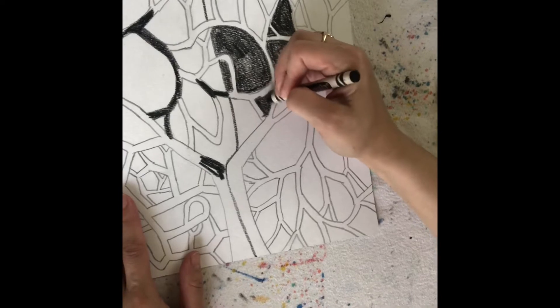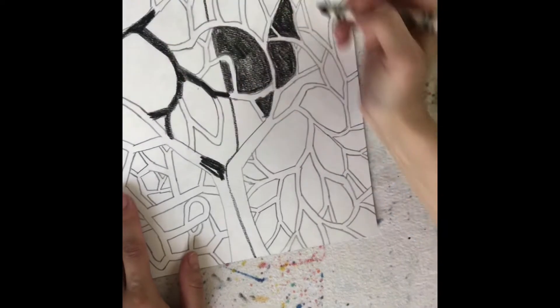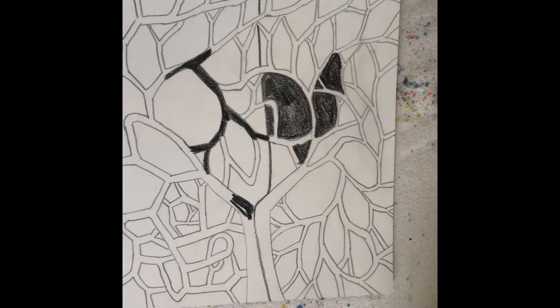As you can see, I'm filling in my background over here and coloring in my tree branches on the other side. So you decide what style you want to do. I'm gonna do this in fast motion so you can see it happen.